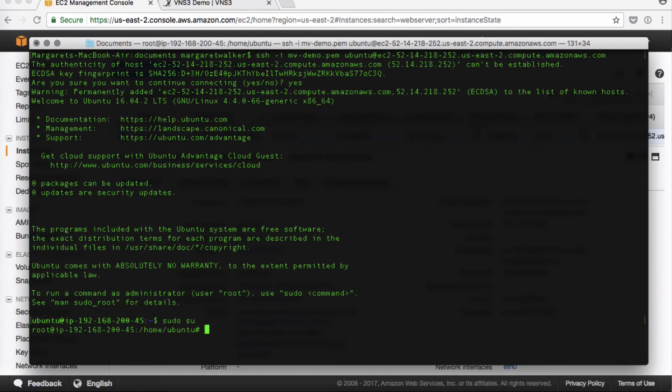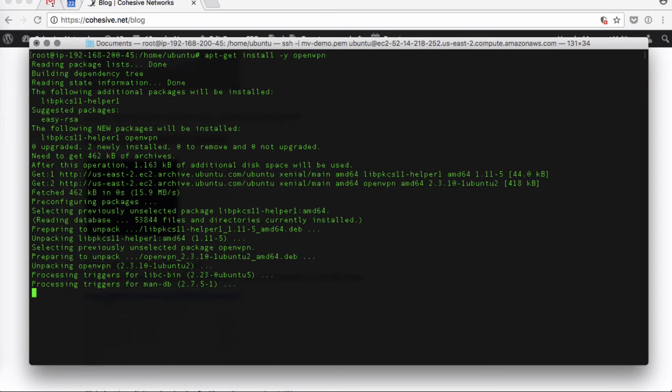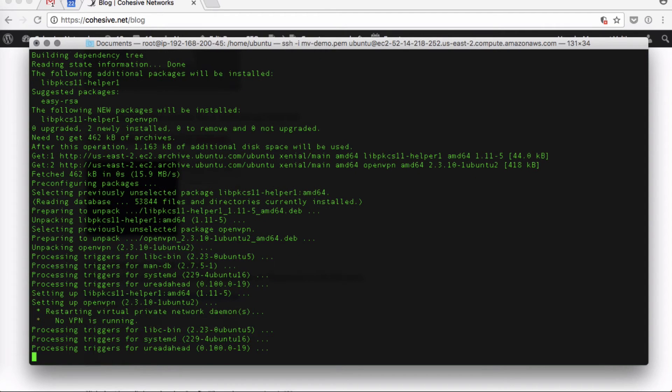Next we will get OpenVPN — install OpenVPN.